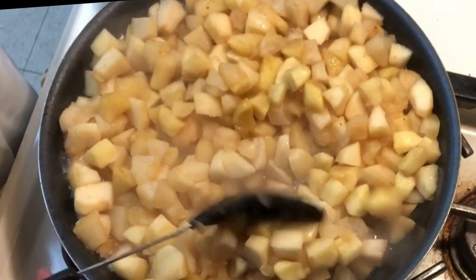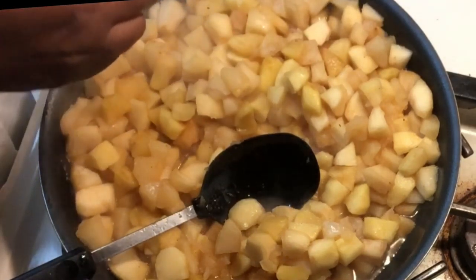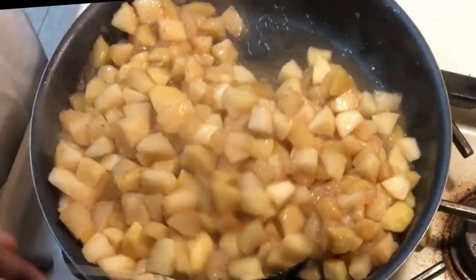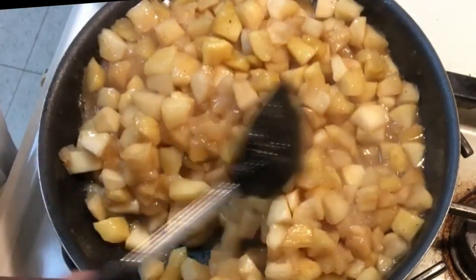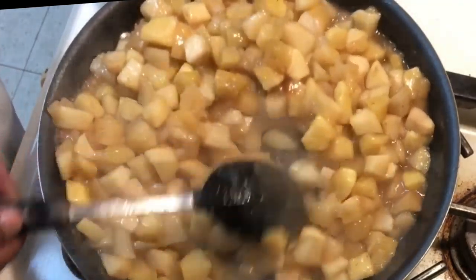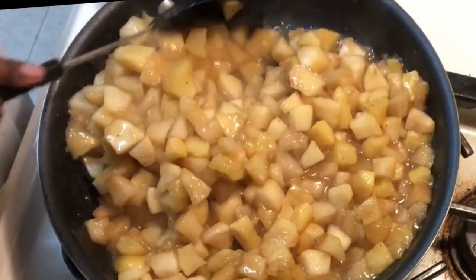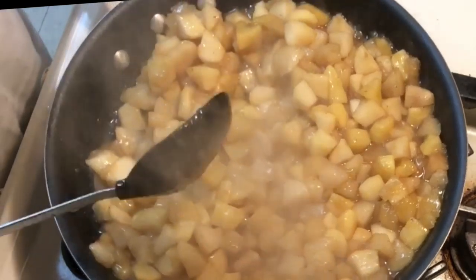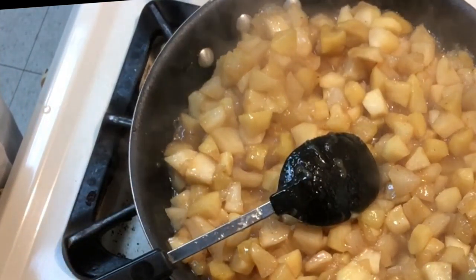Guys, I wish you could smell this. I am going to put in the cornstarch, a little at a time. Look at that — oh my god. We are going to leave this to cool off and then start to make the turnovers. I am going to turn that off and move it from the heat for a little bit. Let this cool off for a few, then we are going to start the turnovers.